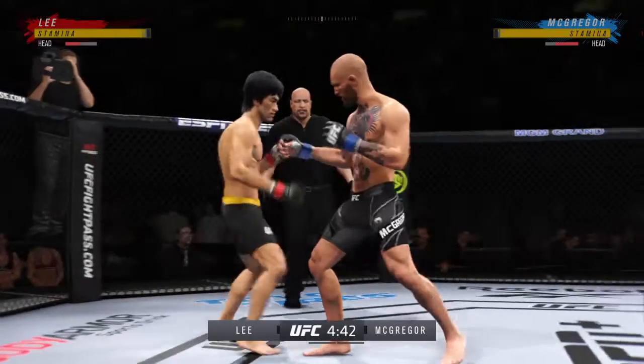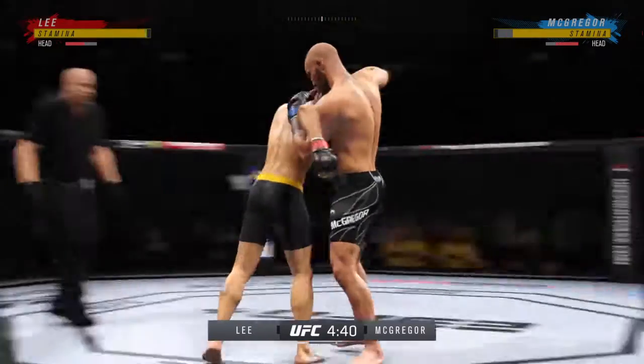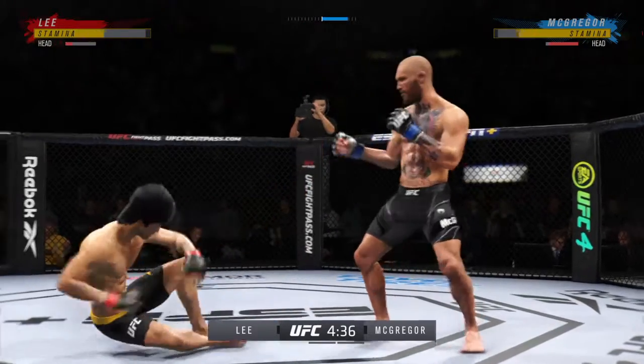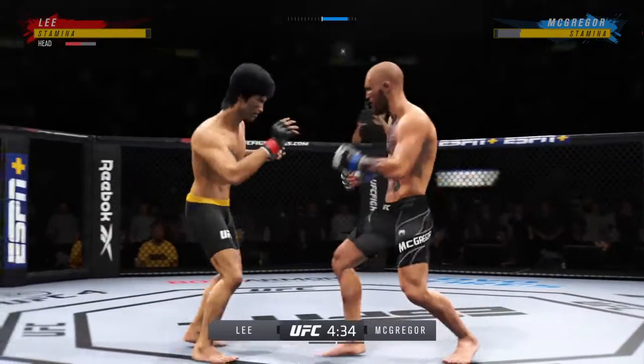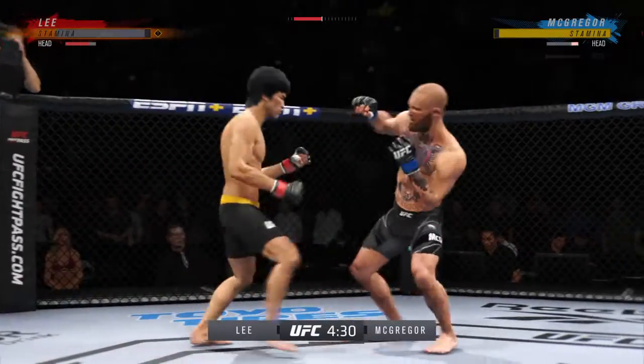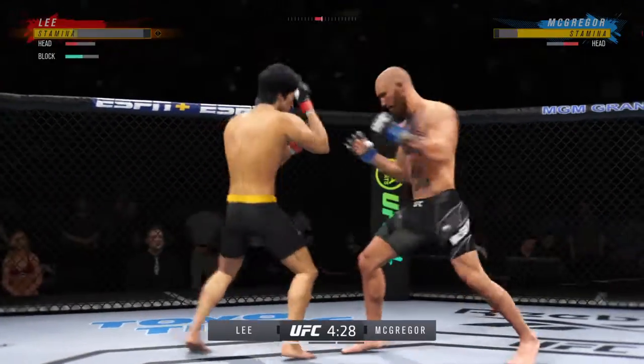Really timing his shots nicely, good tempo, very accurate, finding the range with relative ease. Yeah, he's doing a great job of — oh, big knee! And that one was heavy. Massive head kick there. We'll see if he can finish.